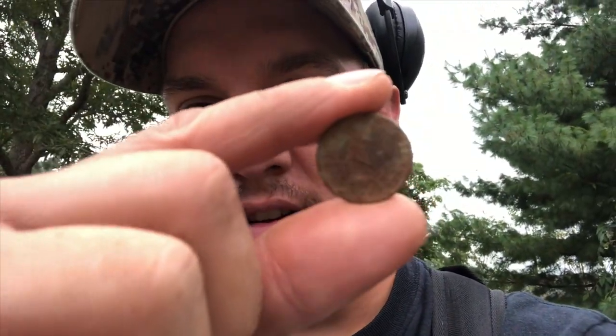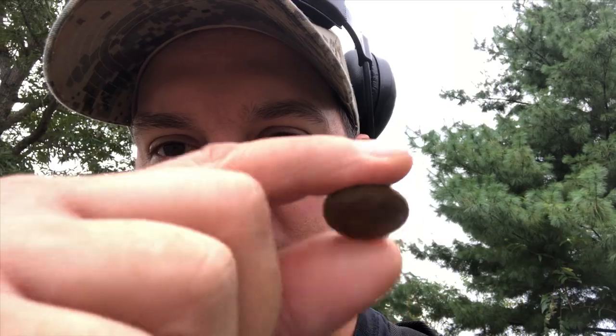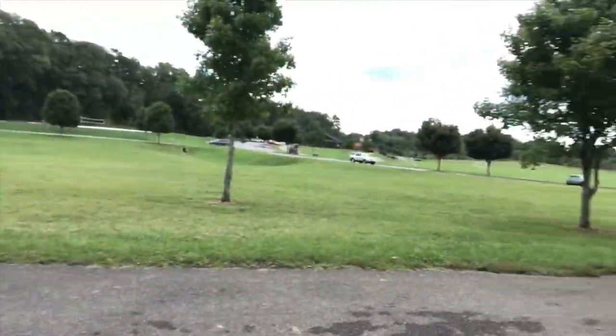Alright guys, I just got done cleaning this up and I can't believe it — my oldest nickel that I've ever found. Guess what year it is? Let's let you take a look at it real fast. You see where the V is right there. The back's kind of worn down, but on the back it says the year — I found an 1890, so I can't believe it. Pretty excited. I'm going to look around more in the spot; there's got to be plenty of stuff out here, so let's go back and hopefully find some more.